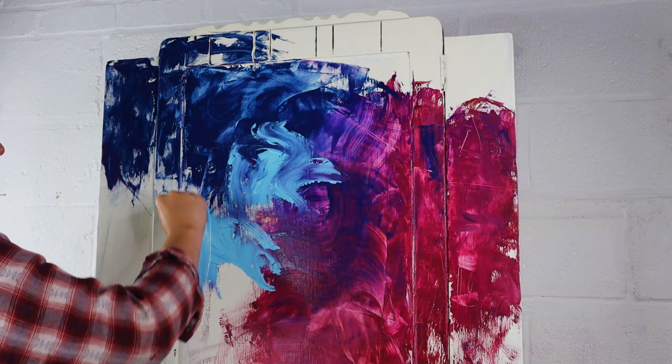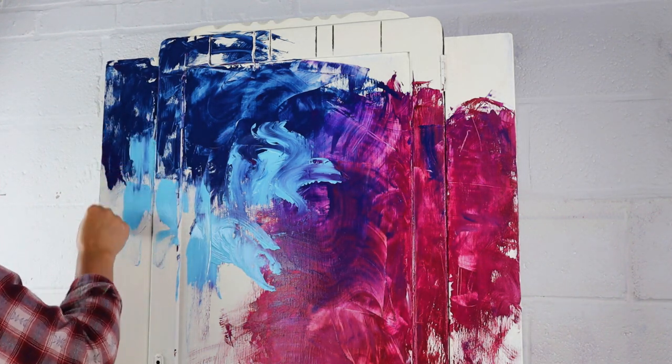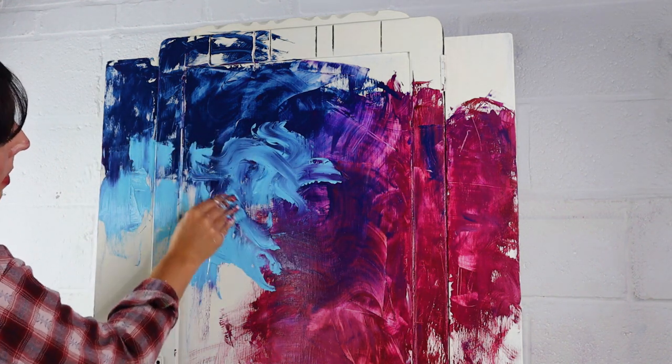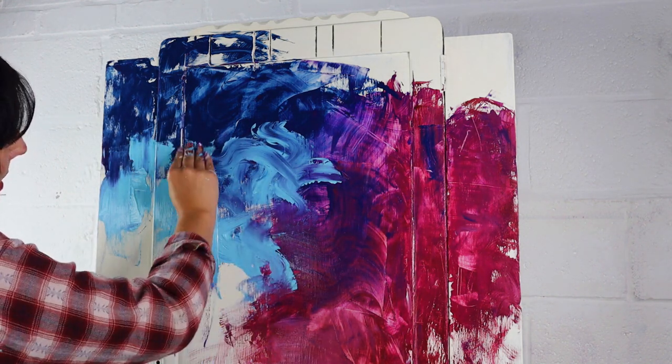So obviously I'm using a lot of colours today — I don't expect you to go out and buy every single colour. What I would suggest is use what colours you have to hand, have a play and see what happens.